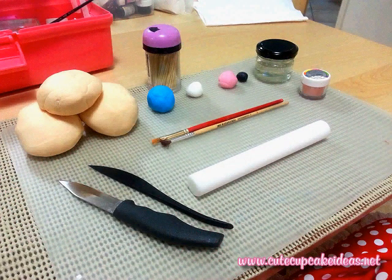So what you'll need to make this bear is some fondant, which I have here in white. I also pre-coloured some using Wilton's gels in ivory, sky blue, terracotta and also black. You'll need some sugar glue, which I've made using Tylos powder and some hot water. If you don't have that, you can just use water. You'll also need some toothpicks, petal dust, some small brushes, a rolling pin and some small knives.